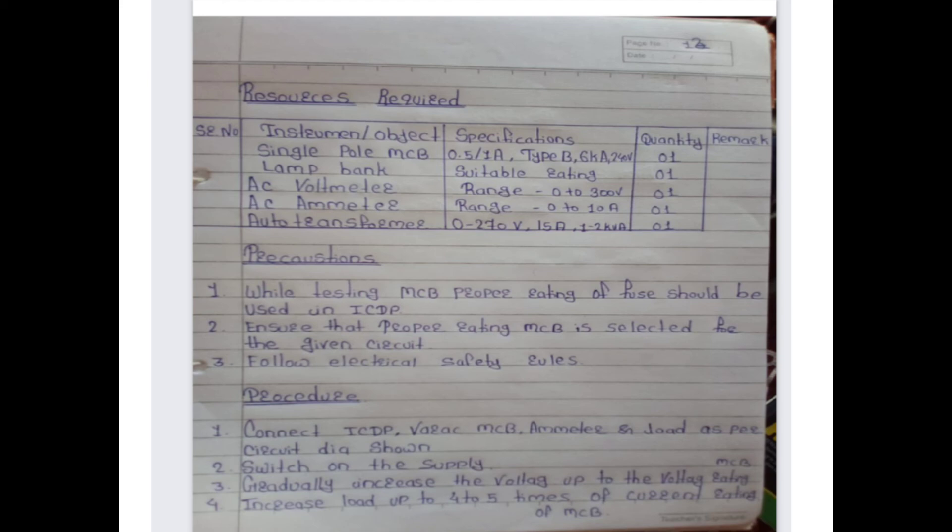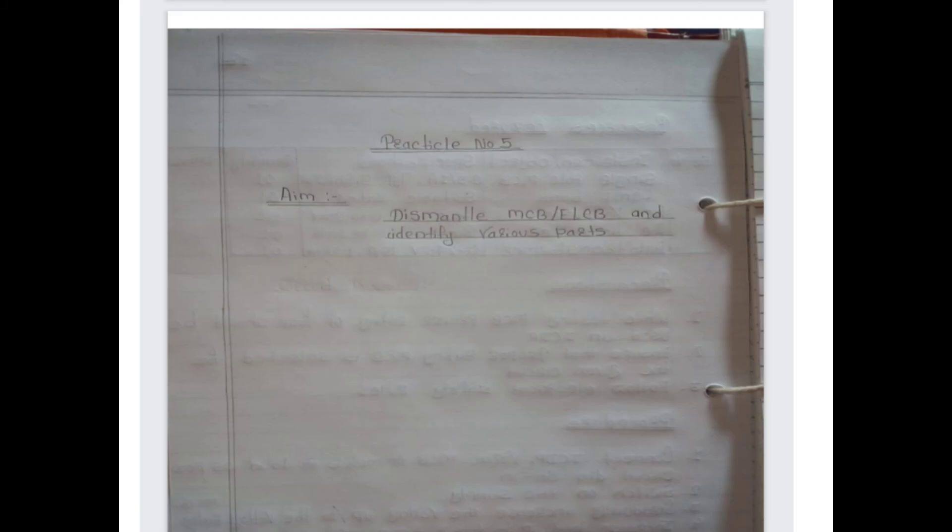Third, gradually increase the voltage up to the voltage rating of MCB. Then increase the load up to four to five times the current rating of the MCB. This completes the procedure of practical number four.